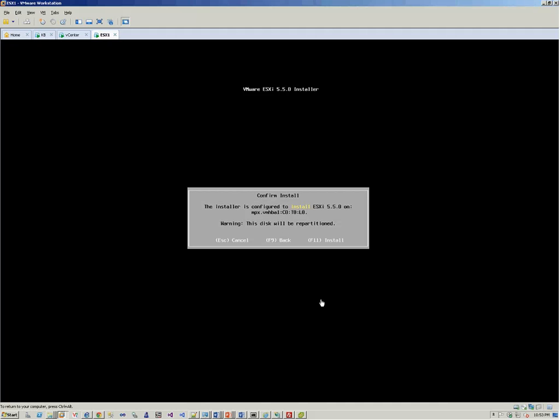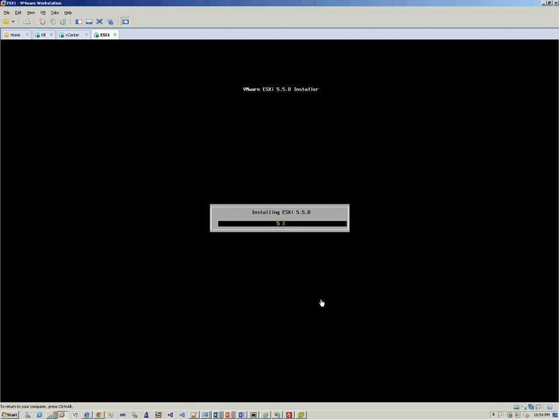Now it's asking to press F11 to start the installation. We press F11 and now it's installing ESXi 5.5. It's going to take a couple of minutes to get the installation completed.